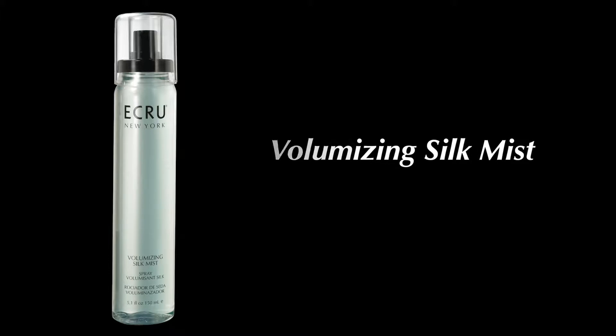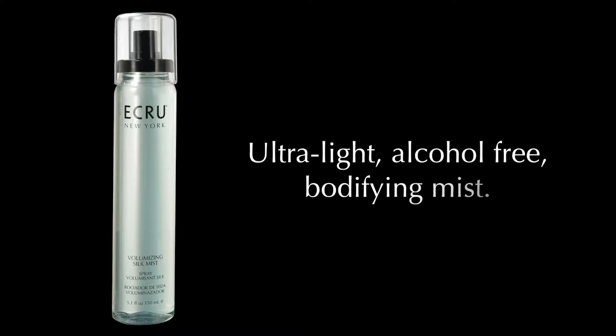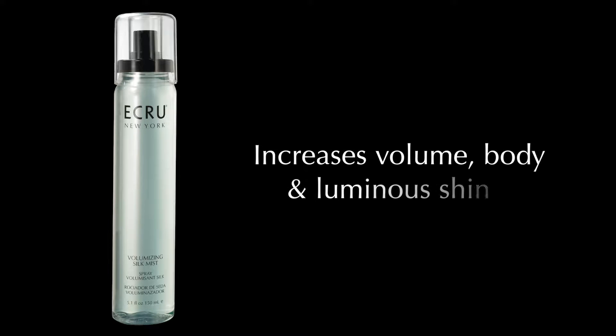Accrue New York's Volumizing Silk Mist is an ultra-light, alcohol-free, fortifying mist that increases volume, body, and adds luminous shine.